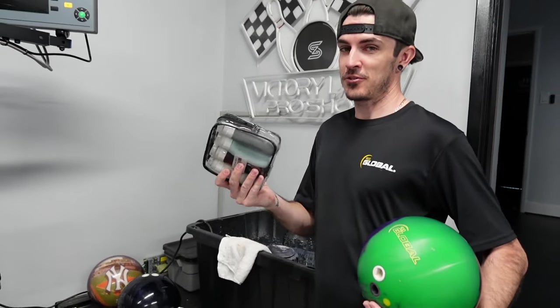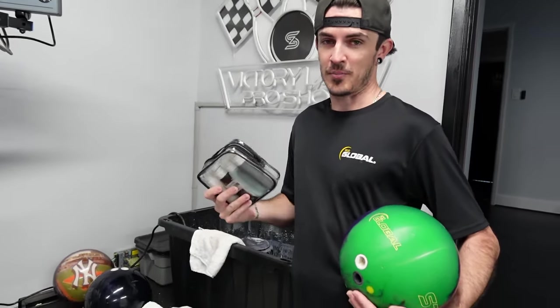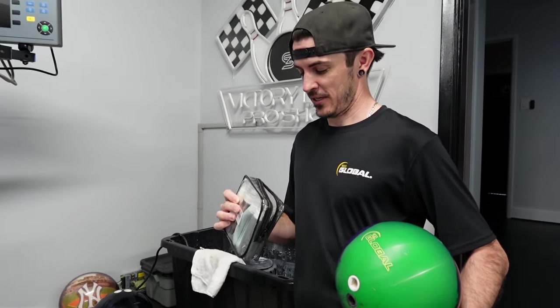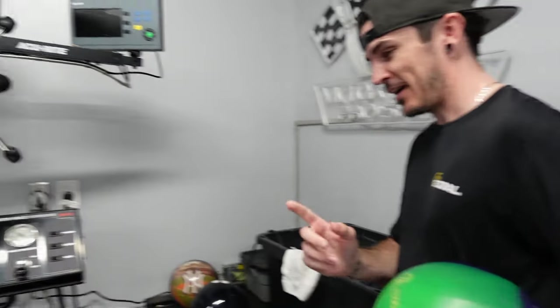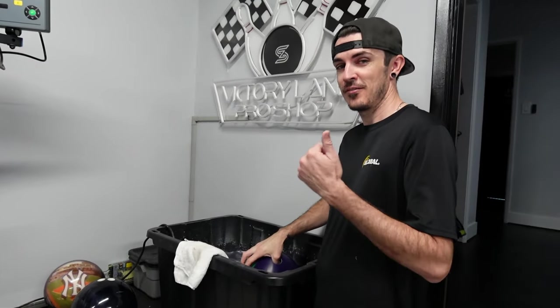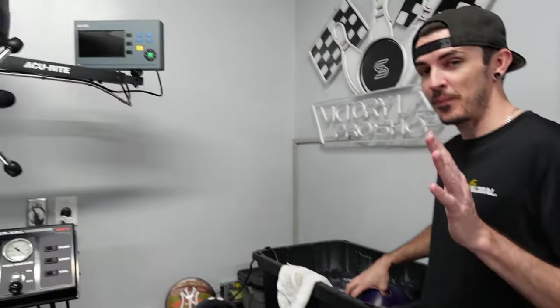Don't just use polish on a ball — use other things with the polish. There's polish, extender, reactive gloss, scuff, step one, step two, ball cleaner — all kinds of stuff. We have actual combinations that we use for certain things, so if we say we polish a ball, there might be more than just polish on it. If you guys have any questions about that, I'm more than happy to answer them in the comments below. But now it's really time to get off to practice — I'll see you at the lanes.